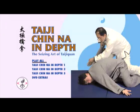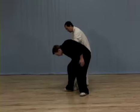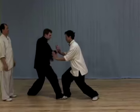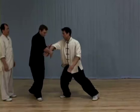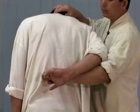Tai Chi Chi Na In-Depth 2 DVD Set. Learn to control any opponent with simple, powerful joint locks. Chi Na is the art of seizing and controlling an opponent. It is a fast and effective way to subdue an attacker using joint locks, cavity presses, bone misplacement, muscle grabbing, and artery sealing.